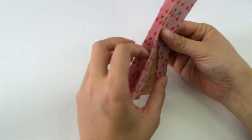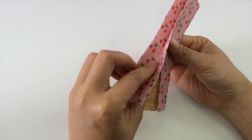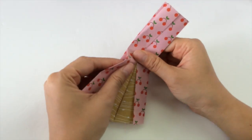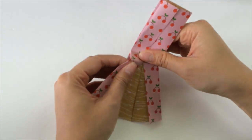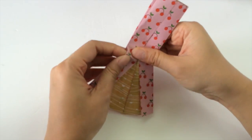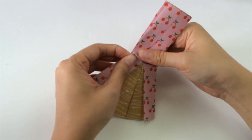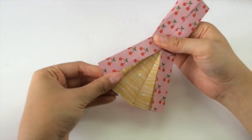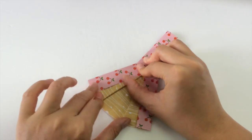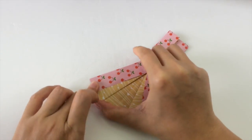We can try that again on the other side. Inserting your finger between the flaps and holding the other part of the paper with your thumb, we twist it upwards a little bit, swing out the paper, and fold it down to make this diagonal fold along this inner part.